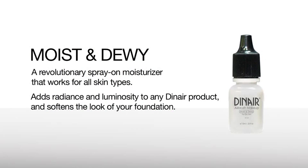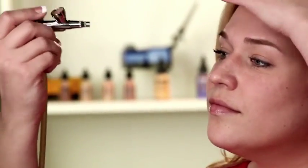The Moist & Dewey is good for any skin type — just spray it where you need it. It's your new daily moisturizer. If you don't like the look of matte makeup, the Moist & Dewey is your best friend. You can use it on your lips, on the apples of your cheeks, anywhere where you want that extra glow.